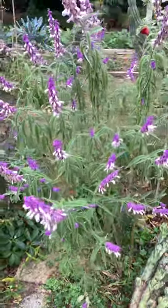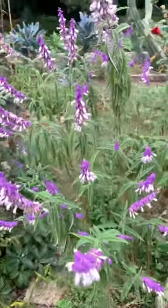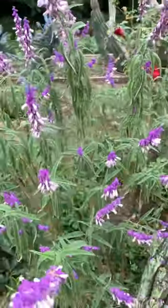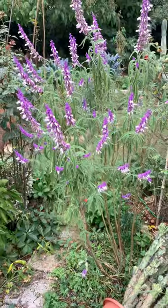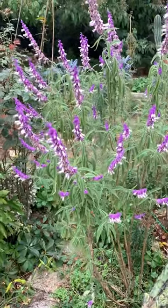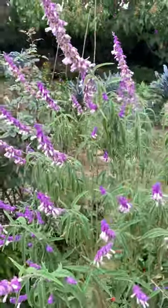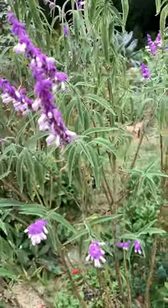Here my Salvia leocanta, the lavender color type. I call it blue or white. Really beautiful and it's quite high. In this case I did not prune it, so each branch with one central flower and some branching, you see.